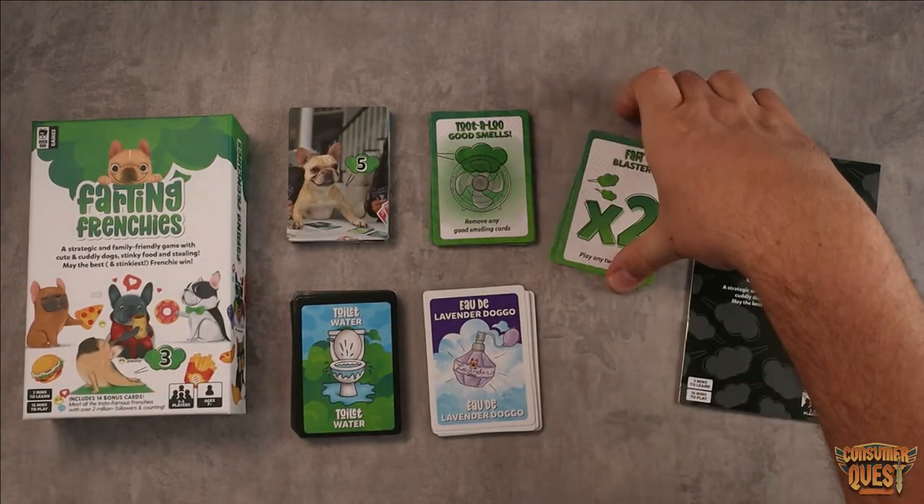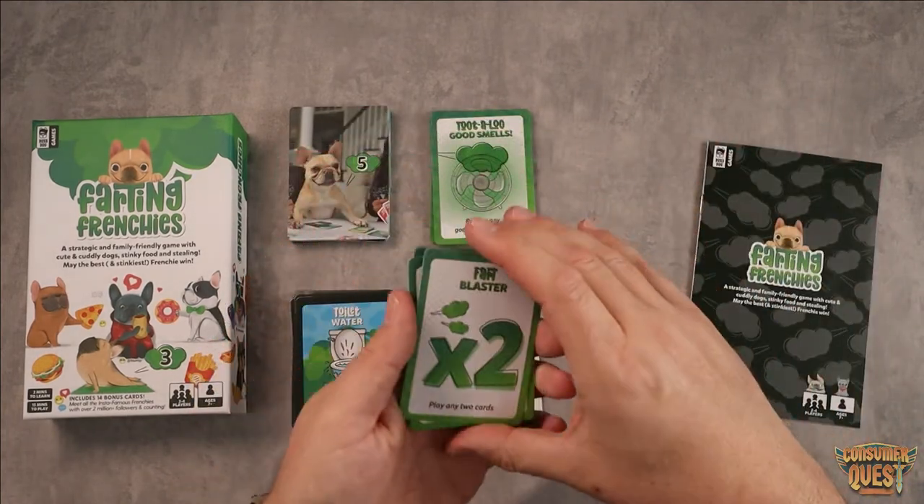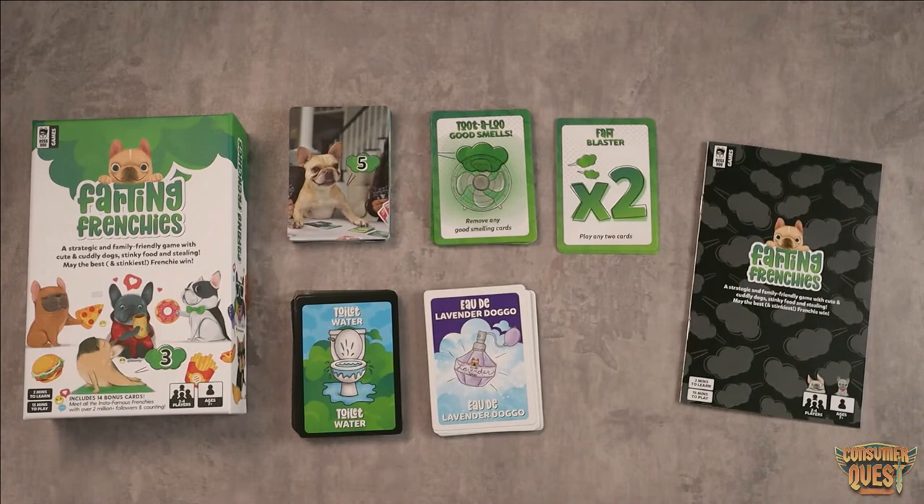Then you have additional ones that allow you to do multiple things, called the fart blaster, and my kids love these just because they're so funny. Overall the game is super funny and very silly. The cool thing is there is strategy hidden in here — there are so many different ways to manipulate the game and have fun. The fact that it only takes 15 minutes to play a round is great for younger kids who have a hard time keeping focused, but it also allows you to play a short game or play multiple rounds and have a full-on game night.